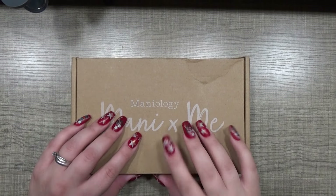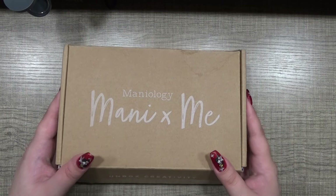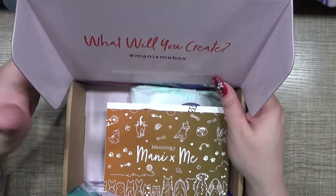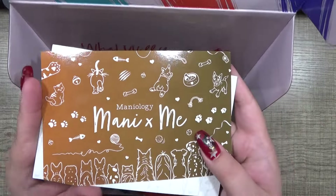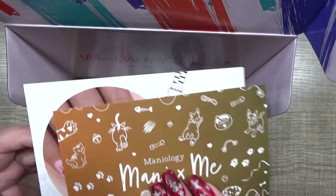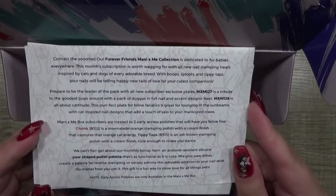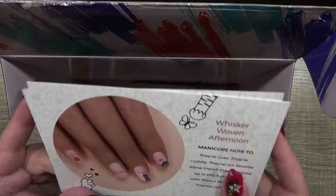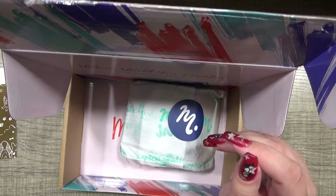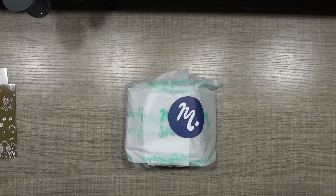Welcome back everyone! Today's video is on Maniology's May 2024 MXM box. I've already sliced the tape so we can go ahead and get into what's inside. This month's theme is our furry friends — cats and dogs. We get two cards: one describing the polishes and other products inside, and one with a Mani and Spoh card showing how they did it, which are super cute.